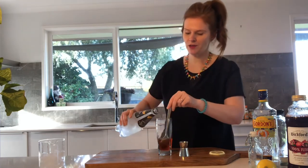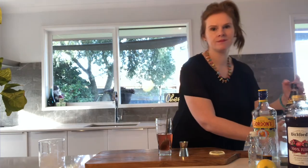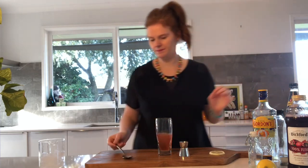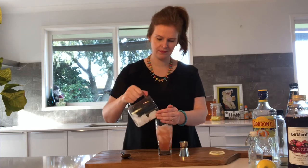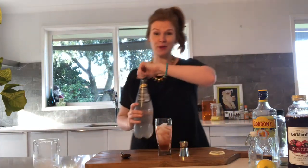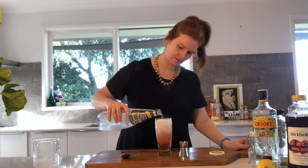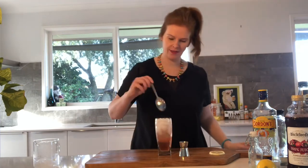I'm going to add my soda water now, about that high. Give that a mix. I'm going to add my ice, I'll add a bit more soda water and just top that up now. Give that another stir.